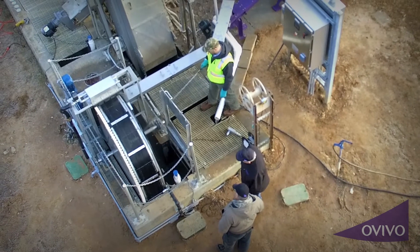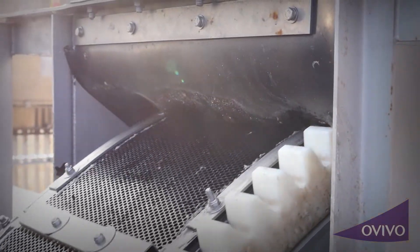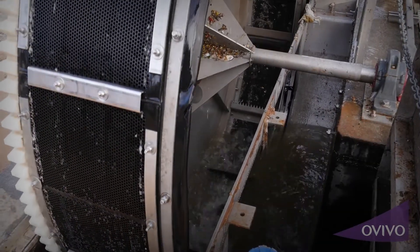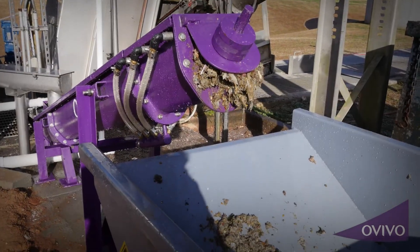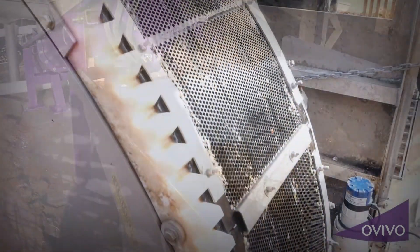The Aussie Cup Drum Screen is simple to operate and maintain and is cost efficient in both its initial capital and maintenance costs. As well as using less energy than other screening technologies, its design protects downstream processes by screening out even small particles that can later become a big problem.